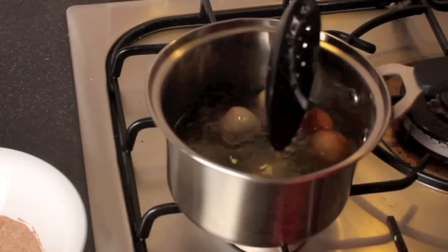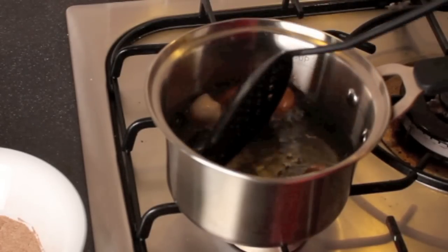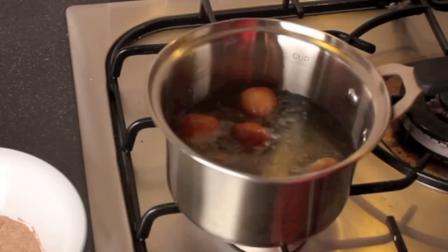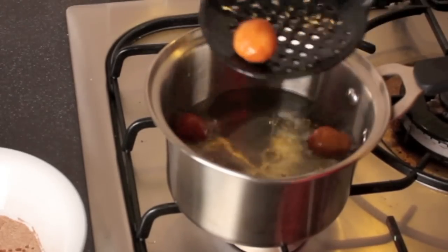Once they're done cooking, you're going to pull them out. Place them in your cinnamon and sugar mix, which should be close by — I've got mine right to the left here. I only recommend cooking two to four at a time; otherwise, you're more likely to burn them.